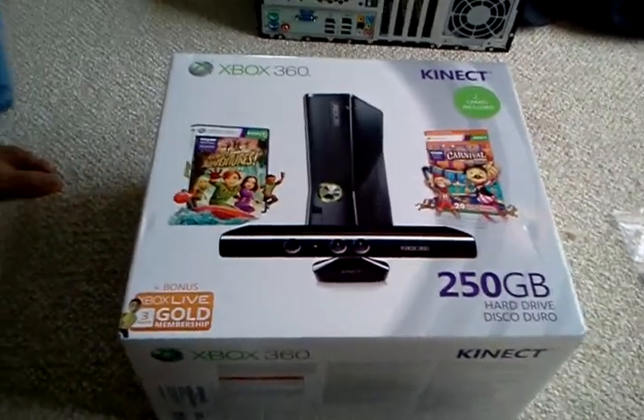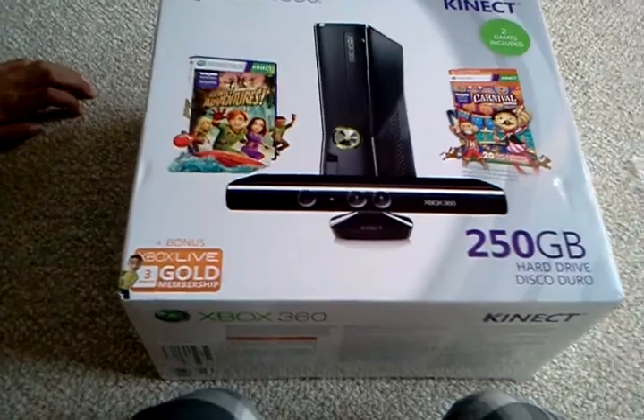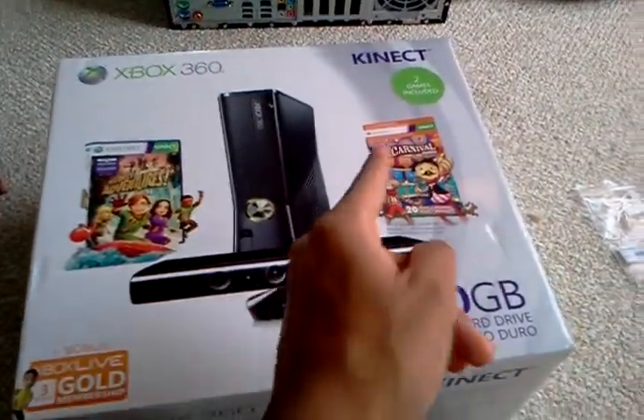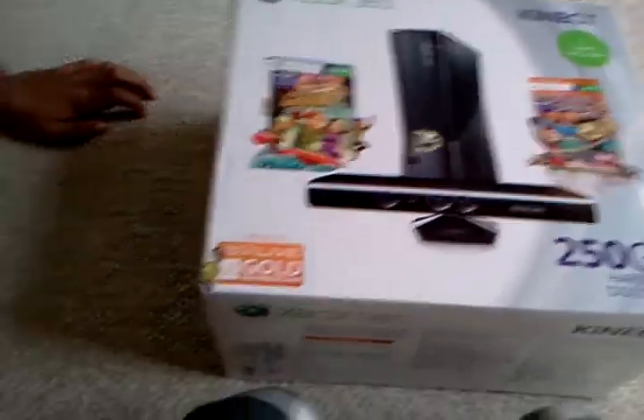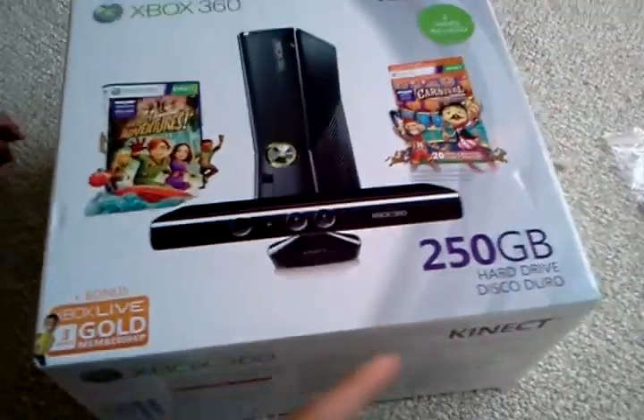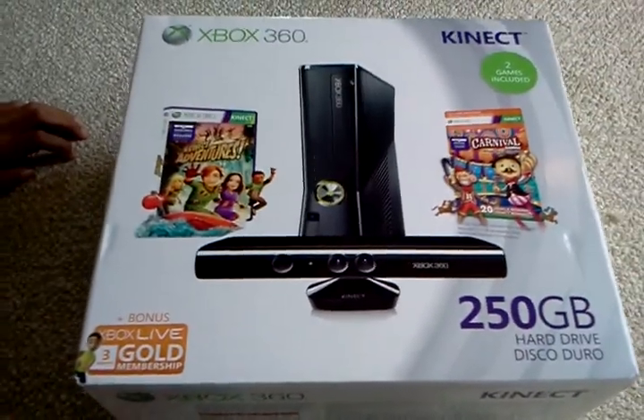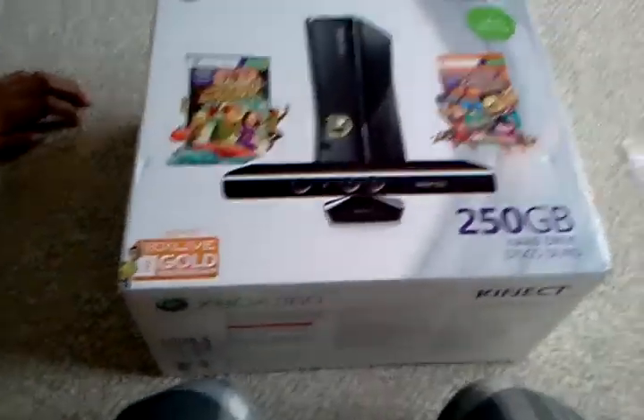This is AJ423 coming at you with our Xbox 360 with Kinect unboxing. Today we have a 250 gigabyte Xbox, fresh out of Best Buy. Let's get this started.